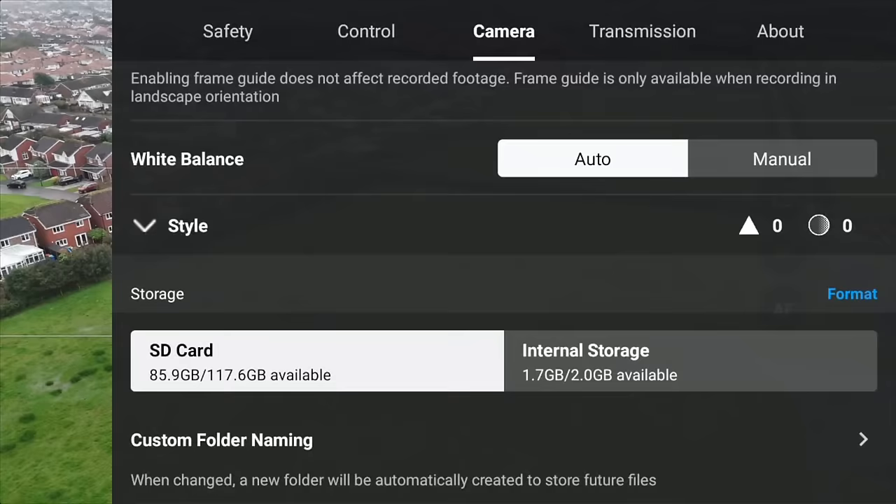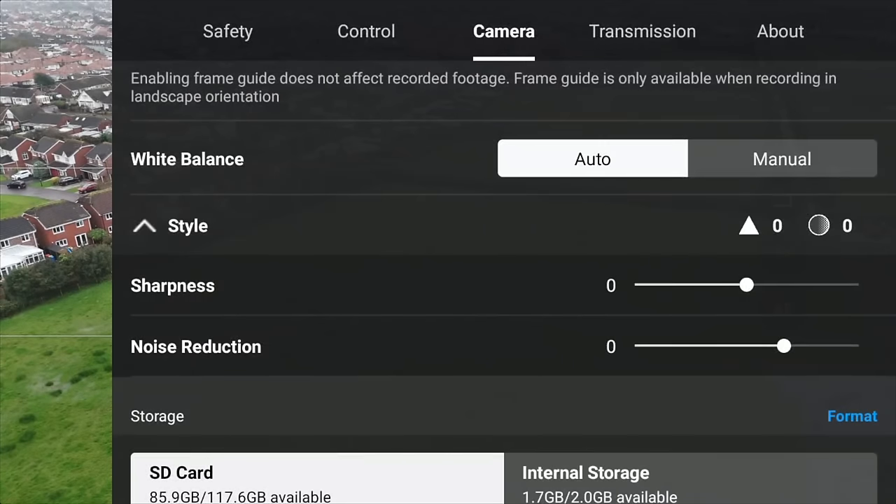I find the video quality of the Mini 4 Pro to be a little bit too sharp, but we can adjust this in the settings. Go to camera, scroll down, and you can adjust the sharpening and noise reduction. I would advise changing the sharpening to minus one.